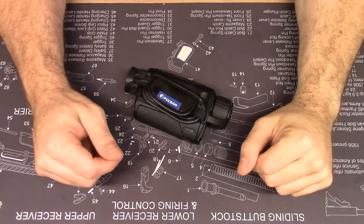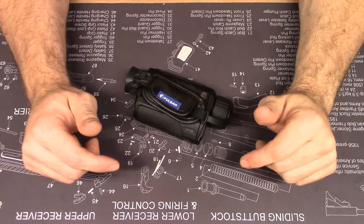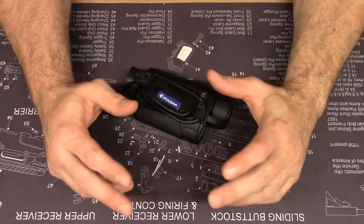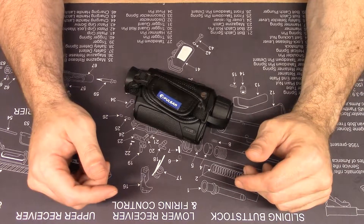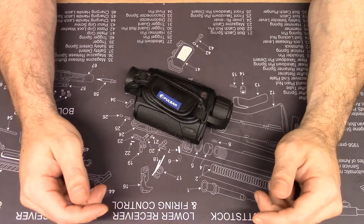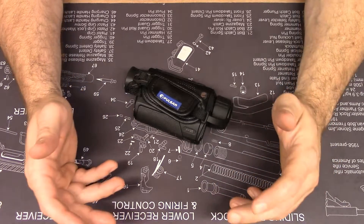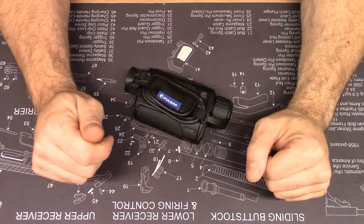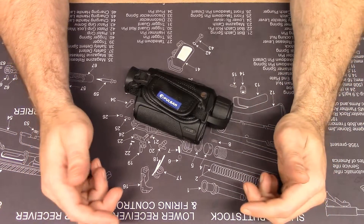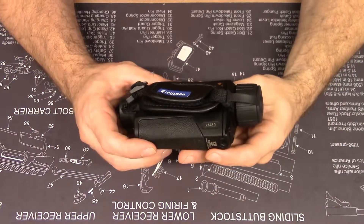Pulsar is a Lithuanian brand from the parent company Yukon Advanced Optics. In the United States, Cellmark, which is near Dallas, distributes the Pulsar brand. Pulsar offers a variety of products including Gentoo Night Vision and thermal devices, which it's very well known for. Products from Pulsar are priced very competitively, the customer service is very good, and it's handled by Cellmark in Dallas — they respond to inquiries very quickly.